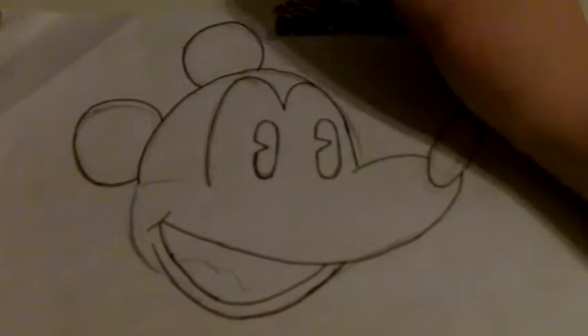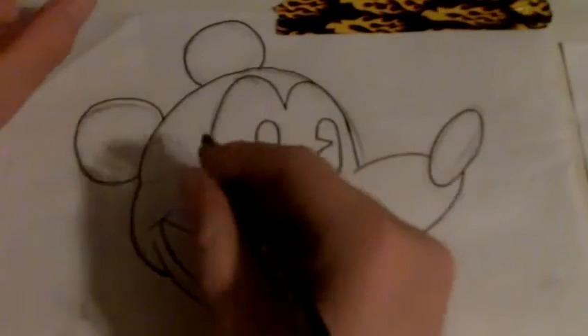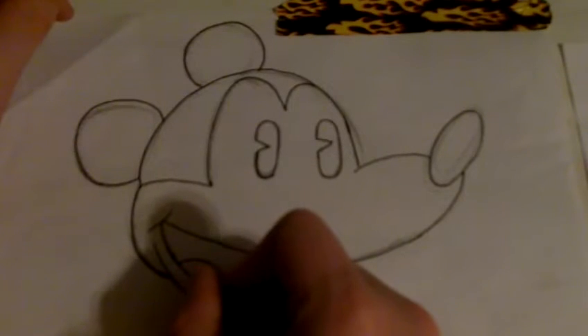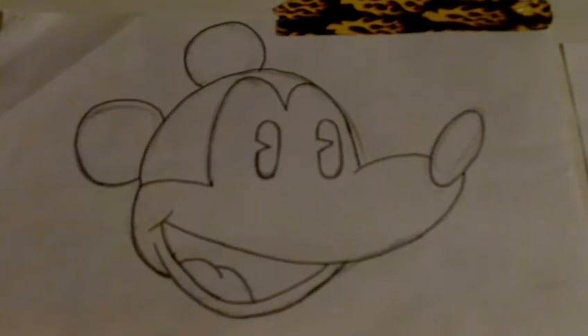Send me your Mickey Mouse drawings — link me to a picture or something. The other videos that I've made — this will be a total of three today. I'm probably gonna go for a fourth because I did not give you guys a video all week. Well, I did at the beginning of the week but that doesn't count by my standards.